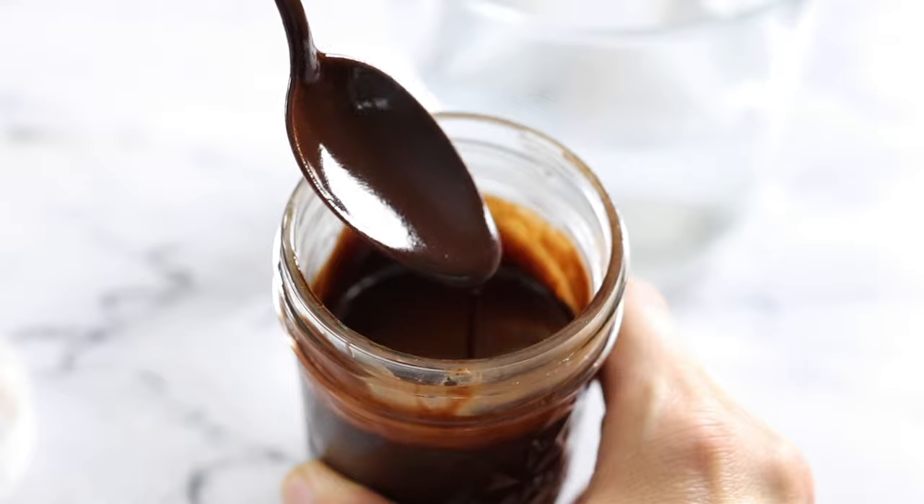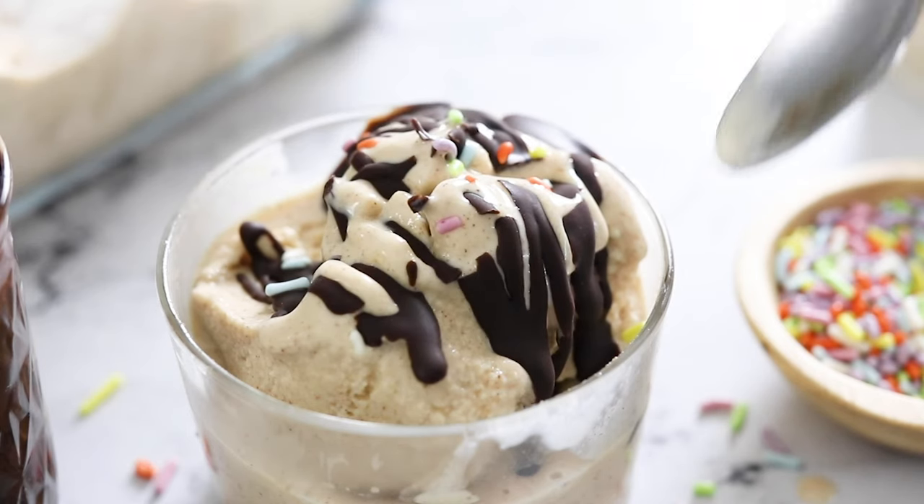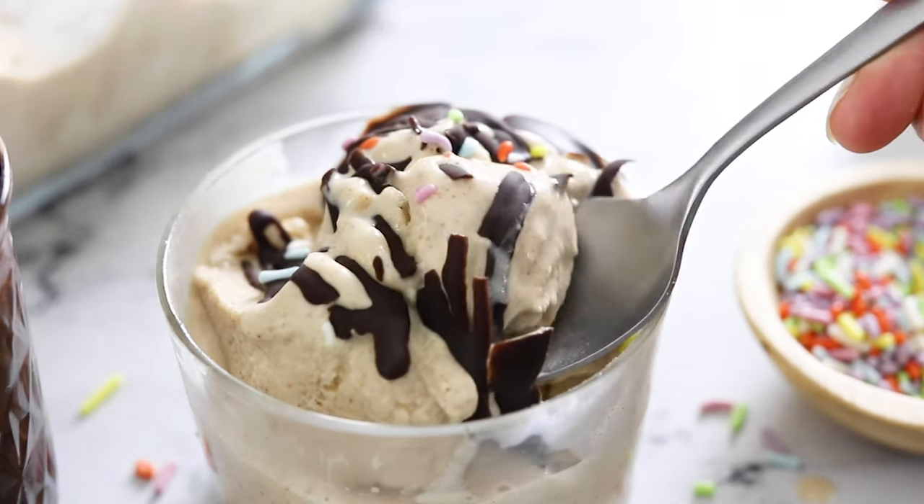I hope you'll enjoy this easy magic shell soon, and be sure to check out my other videos for more fast and easy real food recipes.